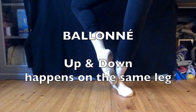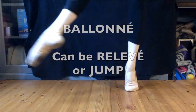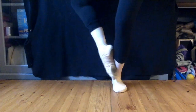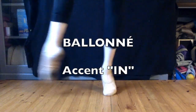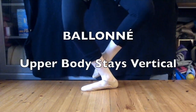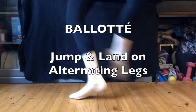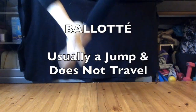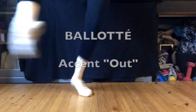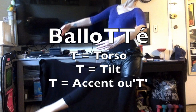Quick little recap. Ballonet is when you bounce up and down, and it happens on the same leg. Ballonet can be with relevé or with a jump, and ballonet can travel. The accent is in when you land. Ballonet can be done front, side, or back, and the upper body stays vertical. In baloté, your legs change mid-air. Baloté is a jump and is not intended to travel. The accent is out, and baloté must use the torso. So, baloté ends in T for torso, tilt, and out.